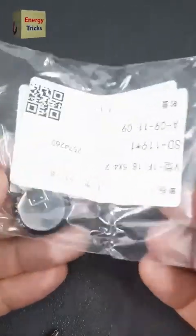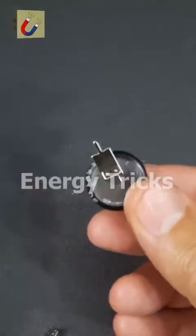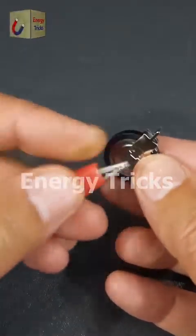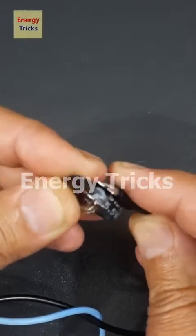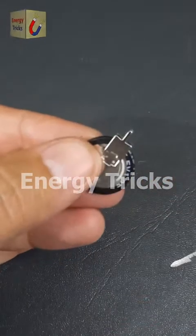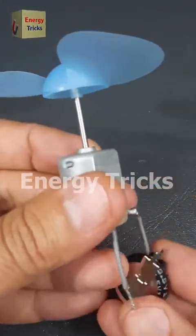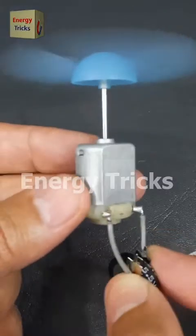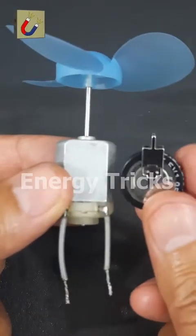Today I finally received the V-Type supercapacitor I ordered — let's unbox it and take a closer look. At first glance it may seem small, but don't be fooled — it packs a punch. I'll charge it using a 6-volt battery for just a few seconds. This is a 1F 5.5-volt supercapacitor, compact in size but powerful in performance. Now it's fully charged — I'll connect it to a 6-volt DC motor and see how it performs. Look at that, it's running smoothly! Supercapacitors are truly fascinating.